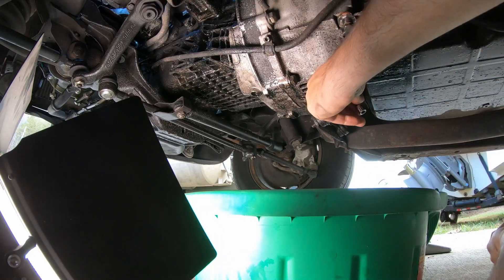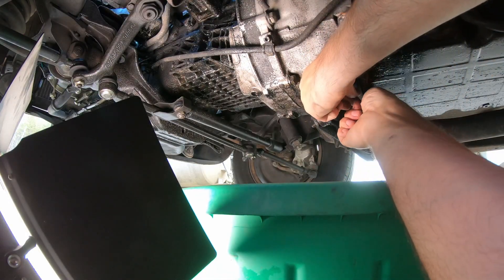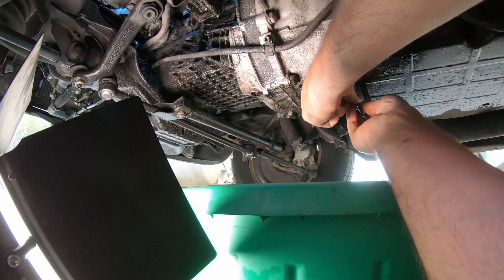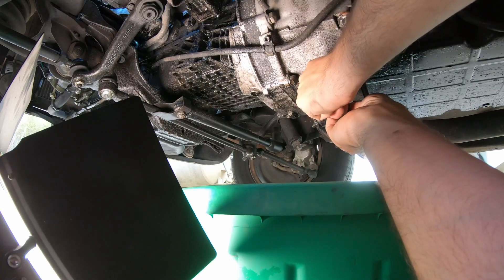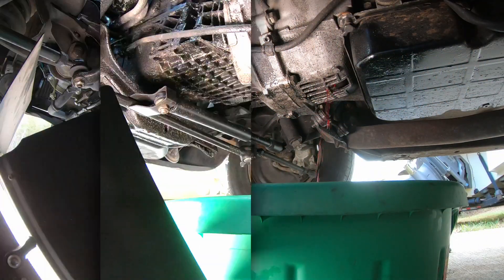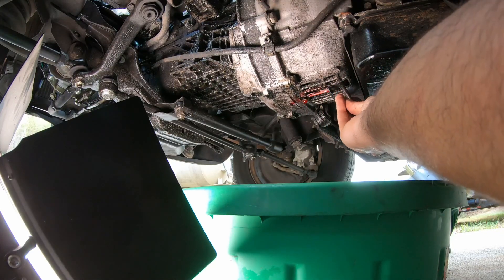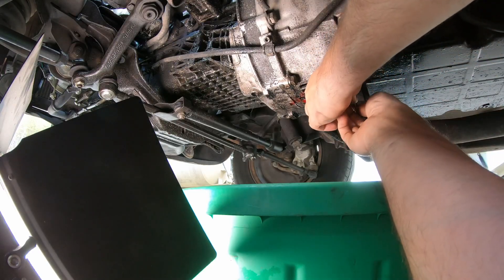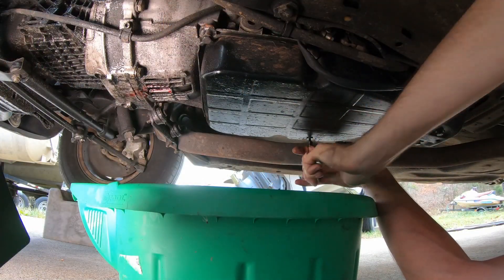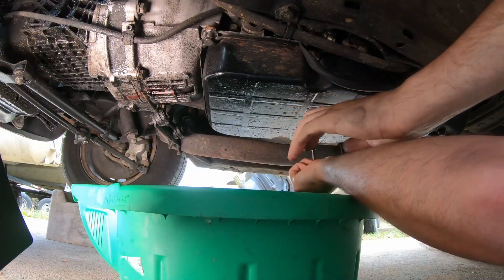I should mention I've warmed this up — the car is up to operating temperature and the transmission should be warm, so if there's any debris or anything in there it should be all mixed up nicely. That's pretty well got the converter drained. Put our drain plug back in and snug that down. Now drain our pan and put our drain plug back in there.